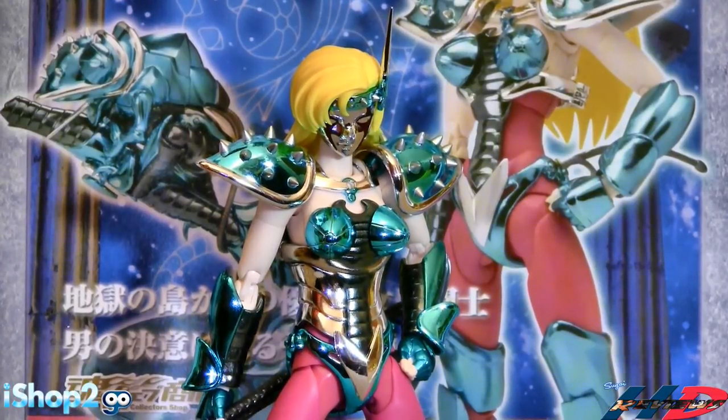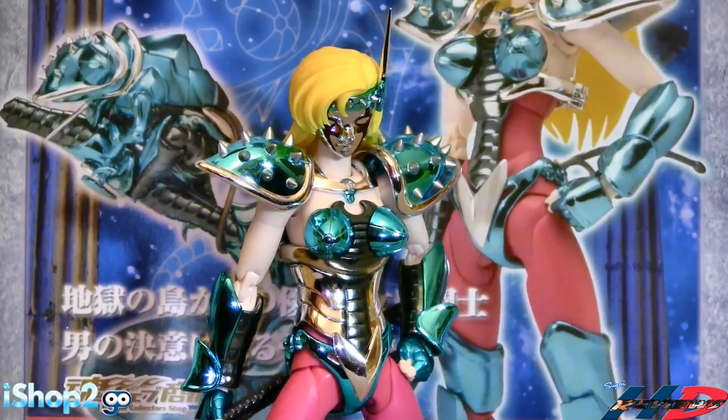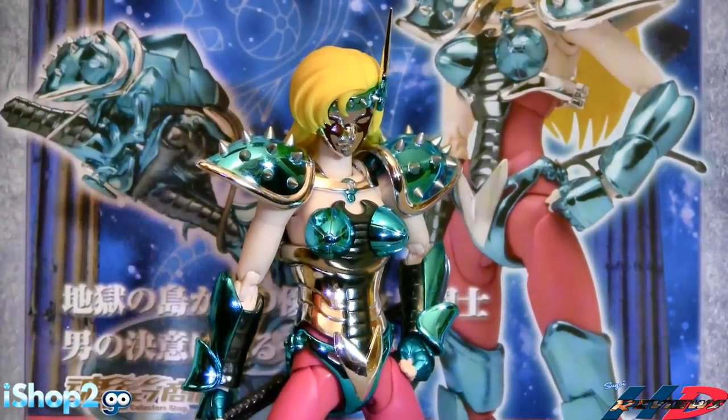Figure aesthetic wise, I'm giving it a 10. Actual figure engineering-wise, I'm giving it a 7, even going down to a 6. It's very disappointing that you're paying for a limited edition and it has so many problems - with the balance, and also with the breasts that didn't want to fit. I had to make some adjustments and cutting with a knife to actually get that to fit. This shouldn't have happened. This is a limited edition. So a 7 or 6 for engineering, aesthetic wise I totally recommend it.